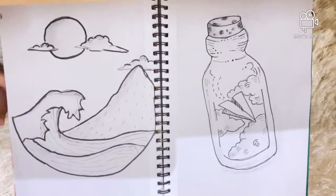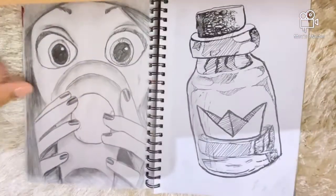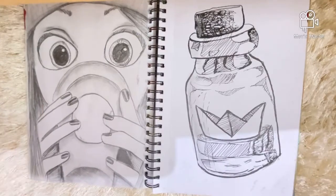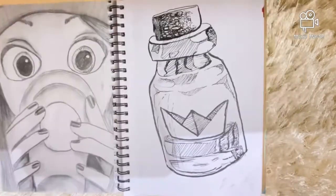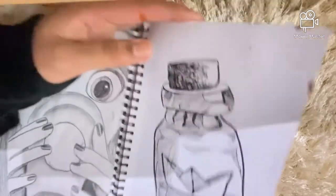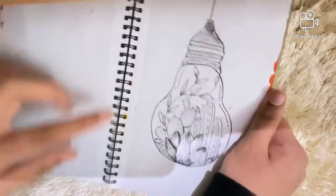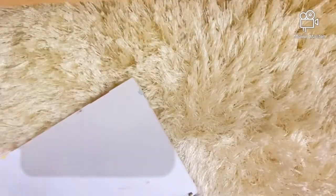Here I have some more ink doodles, and on the next page a girl drinking coffee — or whatever juice you like to imagine. Then there's another ink doodle.